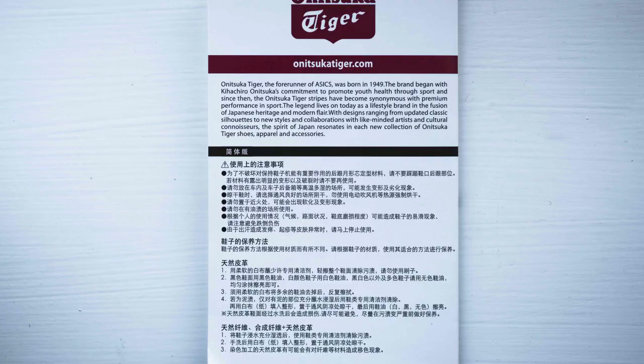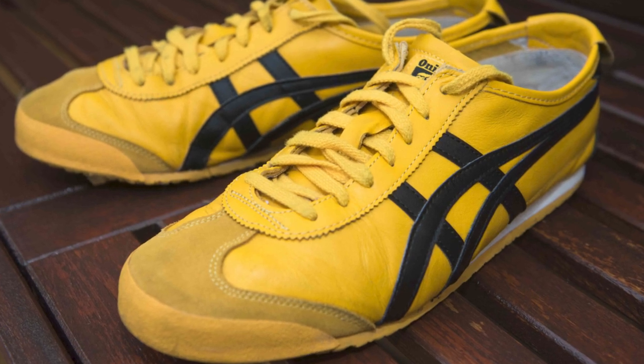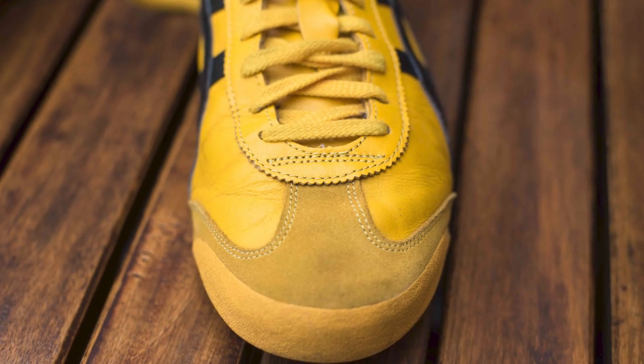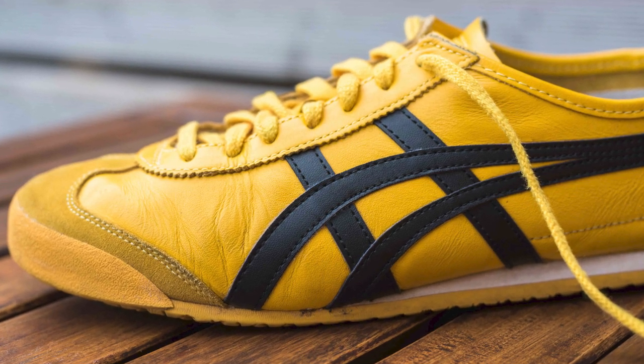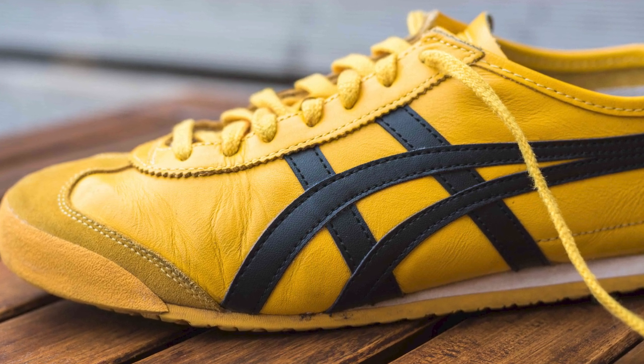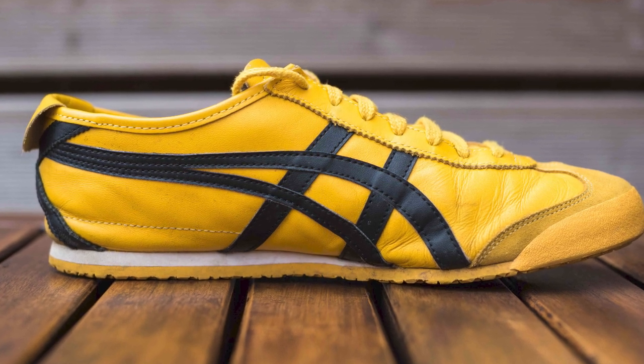Inside the box there is a three-folded card giving a brief history of the brand and shoe care instructions in various languages. This is a contemporary slim-fit sneaker — the injection of vibrant yellow just pops out instantly. The base layer is constructed using nice quality yellow leather, with a slightly off-yellow colored synthetic suede toe tip and front mudguard overlay. On the mid panel of both the lateral and medial sides, you have the oversized iconic OT stripe in black leather with contrast stitching on both sides.